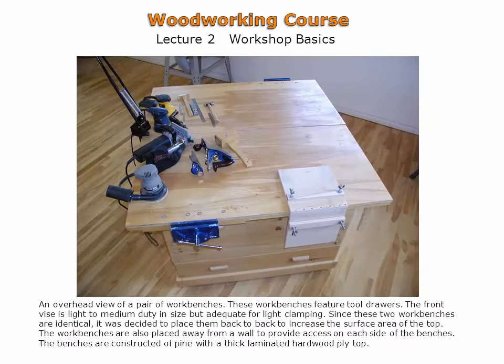Workbenches can be designed with large drawers, as shown here. The drawers make efficient use of space beneath the workbench. However, there will be no access to the underside of the work surface.